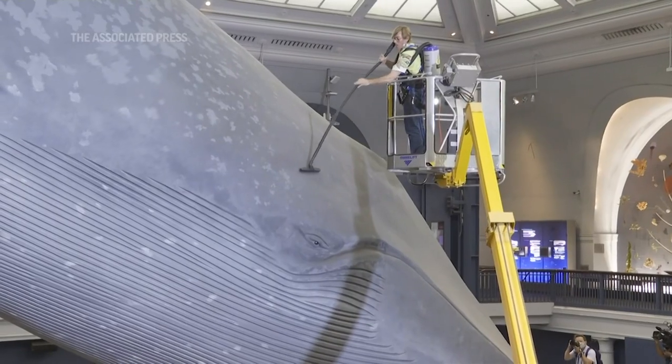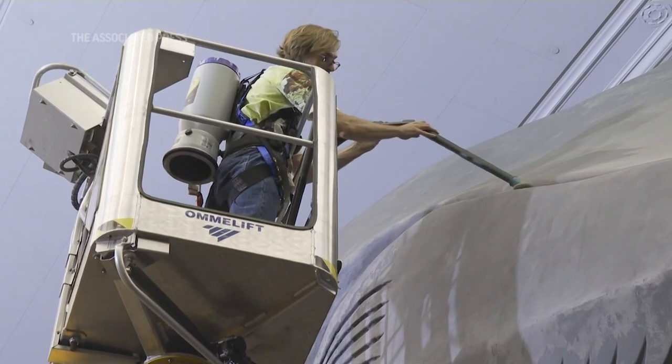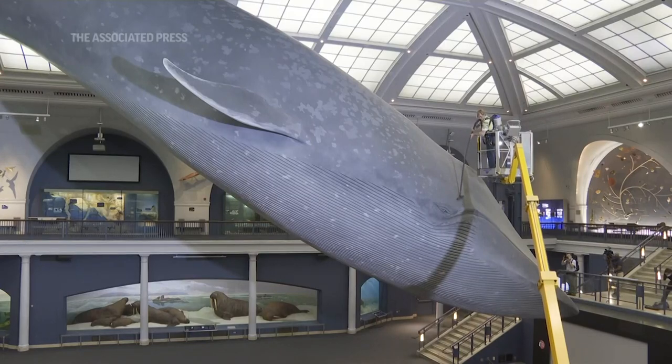Mostly I use the broad, flat brush for the surface of the whale. But then in certain contours around the face and head and the blowhole and things like that, I use the round brush because it contours better. Is there lint in the belly button? Not if I can help it.